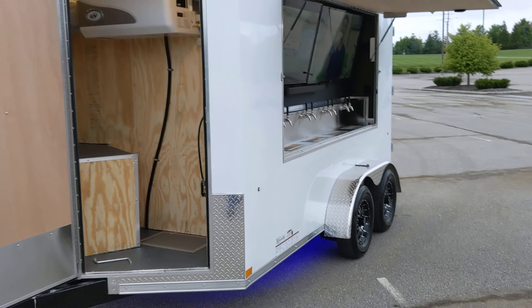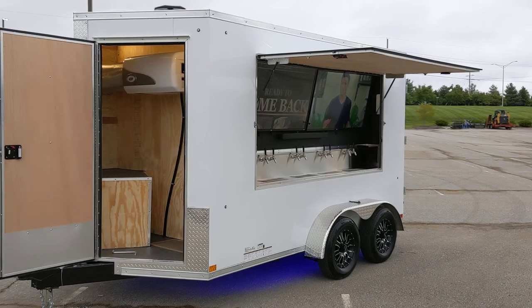So this here is our 7 by 12 Entertainers Draft Beer Trailer.